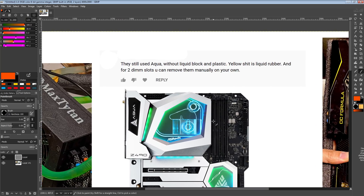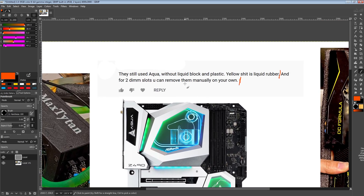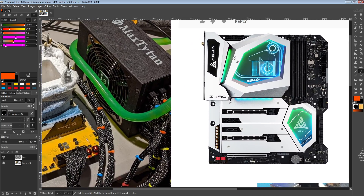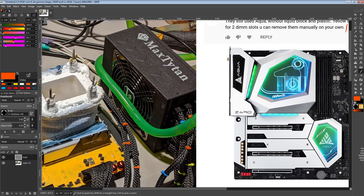If you buy a retail Aqua, you can put PlastiDip on it yourself — you can even use Vaseline if you like your motherboard being disgusting. Now, as for removing two DIMM slots manually — this proves that the commenter has no idea how memory channels work. Let's talk about why you couldn't just remove DIMM slots to get Splave's board.